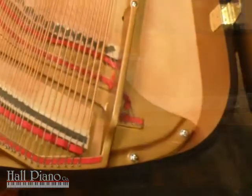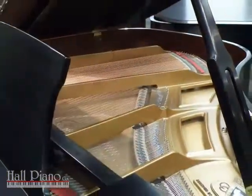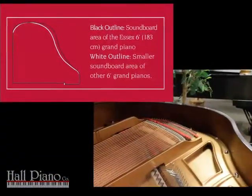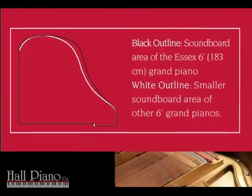The Steinway-inspired wide-tail design is a consistent feature in all of the Boston and Essex models, and allows for longer bass string length and a larger soundboard area in a more compact size. This guarantees you a richer, more resonant tone than any other piano in its class.